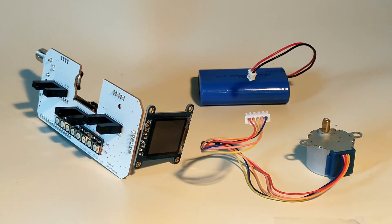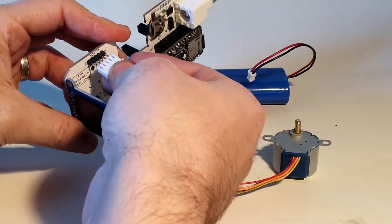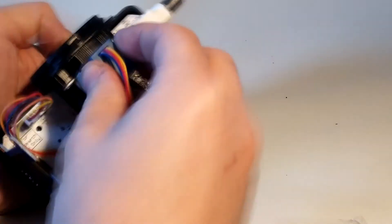We are still sourcing commercial suppliers for the FED3 plastic parts, but are excited to be able to offer it in a print-your-own kit form. This includes the FED3 electronics assembled and tested. You will have to print your own 3D parts from the included 3D files. Putting FED3 together takes about 10 minutes.